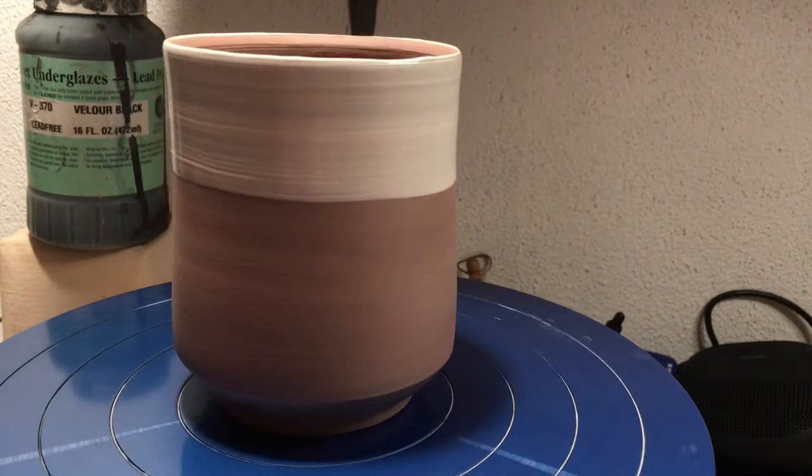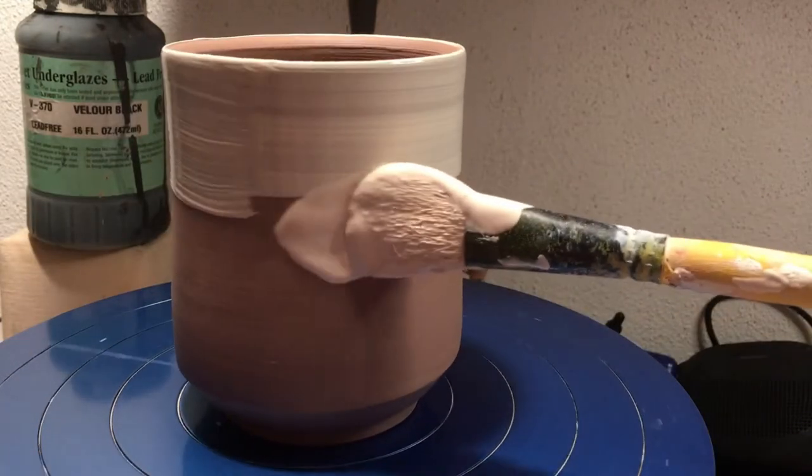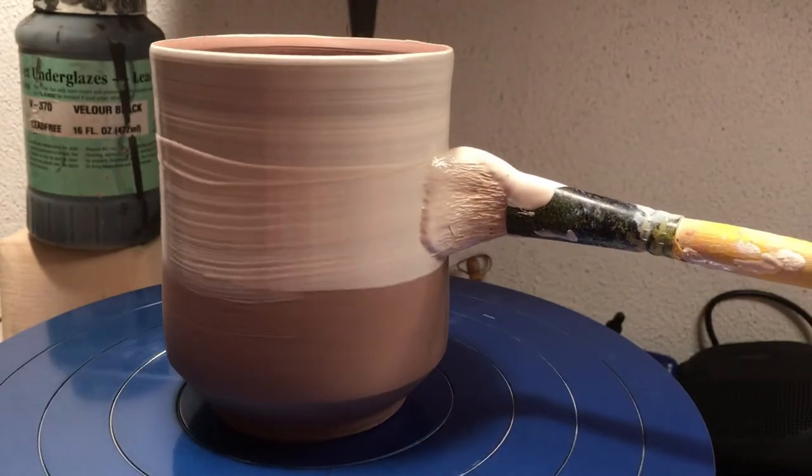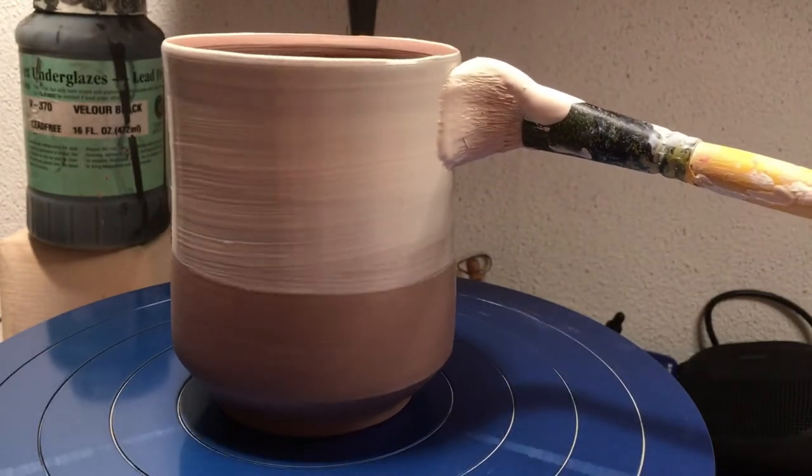This slip is Loafer's Glory with a little bit of defloculant in it. It's what we carry in the studio — just our regular decorating slip.